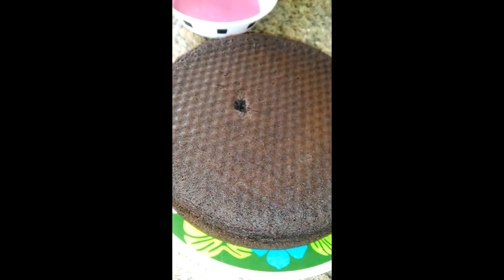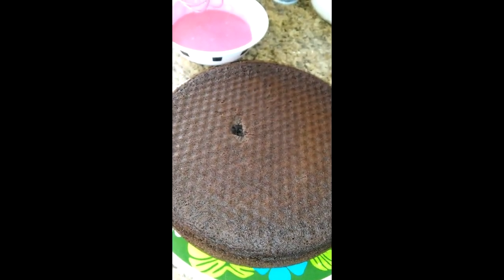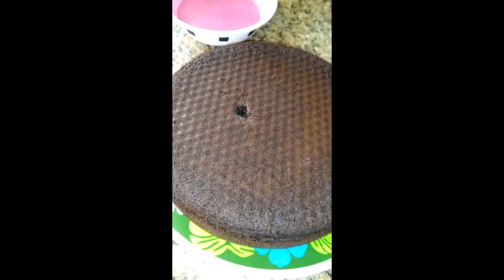There's my pretty pink frosting for decoration. It's going to be covered with orange frosting first. I'll let this cool 20 to 25 minutes and then we will frost it, decorate it, and I'll show you the finished product.